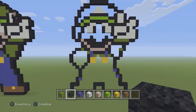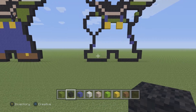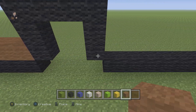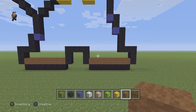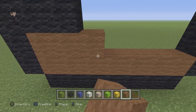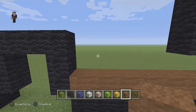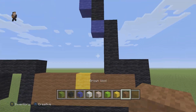We still need to do a couple more things, but now let's focus on the boots. We're gonna add a row of brown wool on the bottom for both shoes. Then for the next row we're gonna place three brown wools, one yellow wool, and another three brown wools. For the other boot it's the same thing — three brown wools, a yellow wool, and three brown wools.